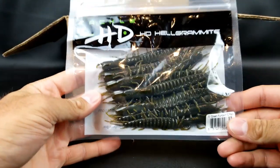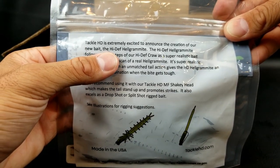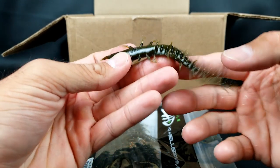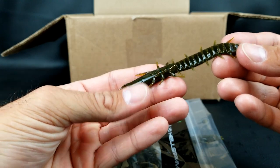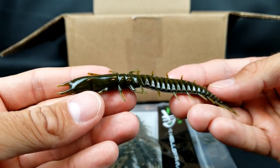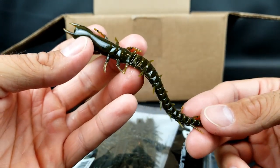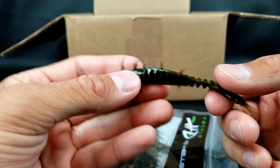This is the final item in the box — I saved this for last because this thing looks absolutely crazy. This is the Tackle HD HD Helgramite. It says HD on the back, which is high def, and this thing is truly high definition. It smells kind of like licorice. This thing is supposed to be used on a shaky head. Those little tiny things are definitely going to dance in the water. If you've got a place that's highly pressured, I do believe the more realistic and lifelike you can get something to look, the better — and that thing almost creeps me out it looks so lifelike. You could also drop shot this thing or throw it on a mojo rig, which is kind of a downsized Carolina rig. Those ribs are sure to displace water. Very cool little bait.